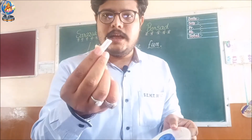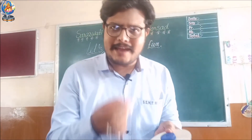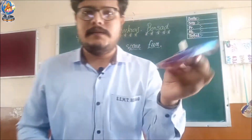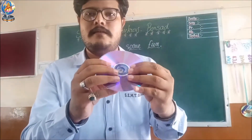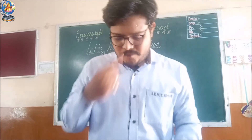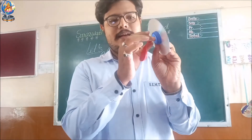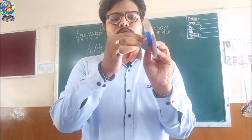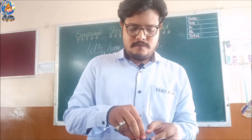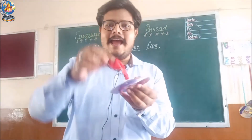Now fix the pen cap in that hole so it comes out from the other side. No need to apply glue — just insert it inside and leave it. From the other side it should stick out a little bit. Next, use the balloon to cover the pen cap. To make it more tight, use a rubber band and apply it on it to fix the balloon. Now the balloon is fixed on the pen cap and the hovercraft is ready.